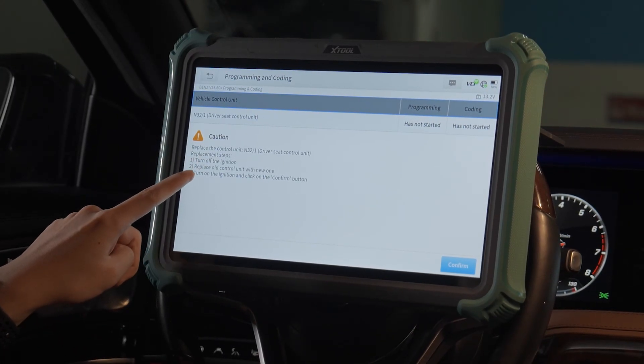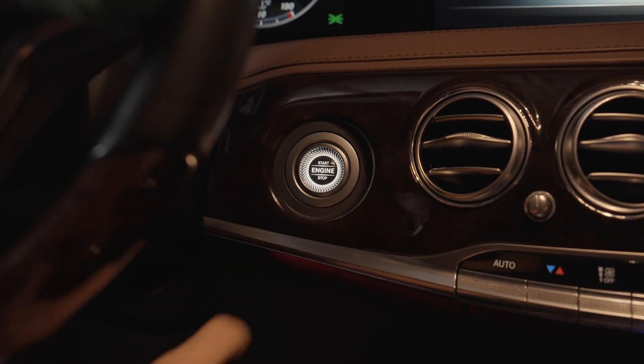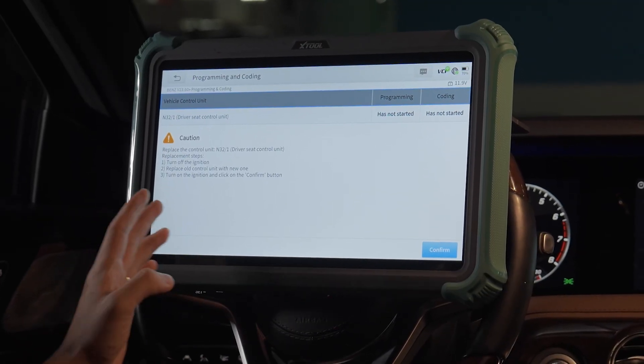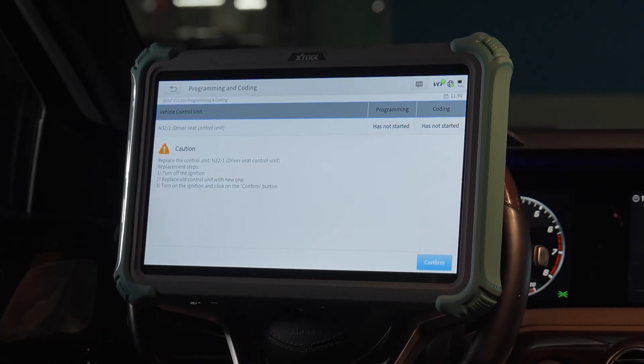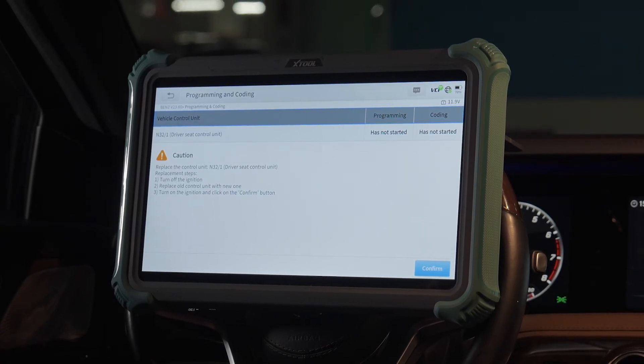The replacement process has three steps. First step: turn off the ignition. Second step: replace the old control unit with the new one. Last step: turn on the ignition and click on the confirm button.